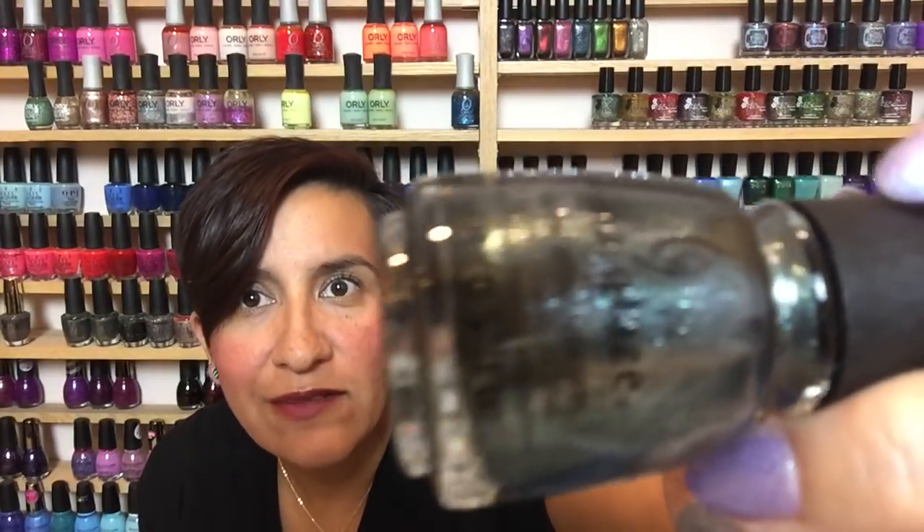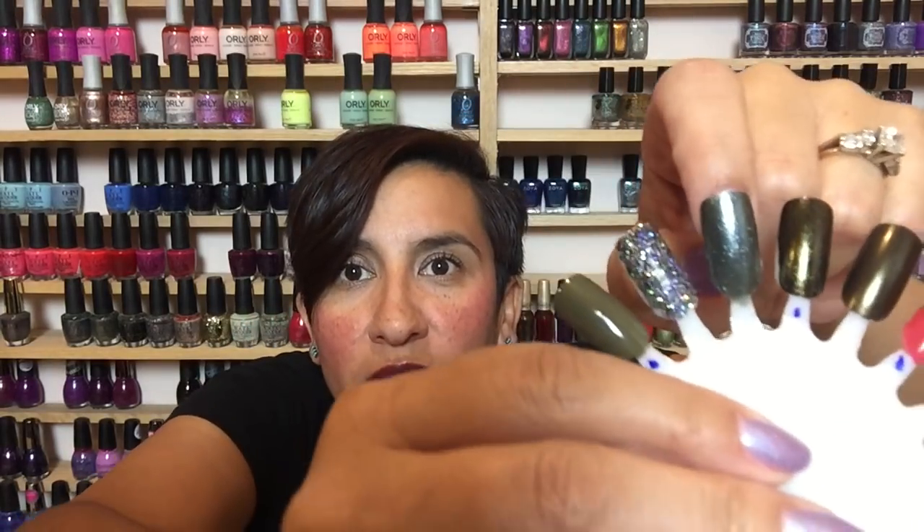The next polish I have on this wheel is from the China Glaze Ready to Wear fall collection — this one is called Vest Friends, spelled B-E-S-T. It's a kind of green polish with some shimmer, almost like a foil-type finish — really really pretty. I was a little on the fence because I wasn't sure if it was unique enough, but I decided to get it and I'm glad I did. I love a foil look and this is just a really really pretty color for fall. This is two coats on the nail wheel, so the formula should be good.